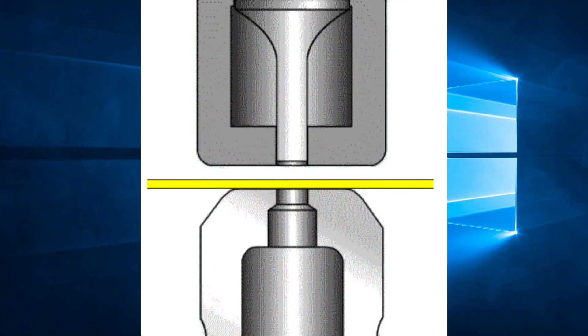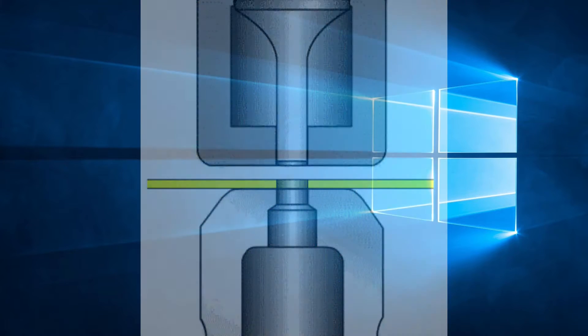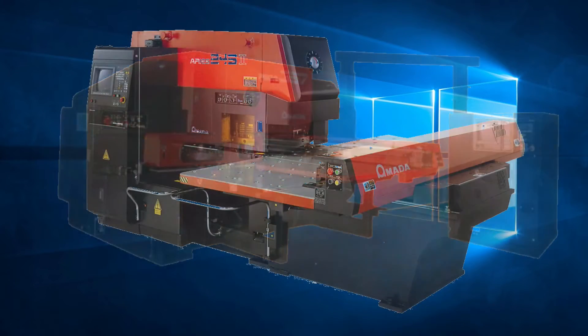The control would then move the sheet to bring the position of the next hole under the RAM to be punched. This was the same for Balas, Pegas, Aries, Comas and all other models before the Vipro series was released.